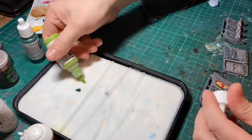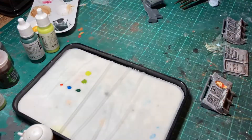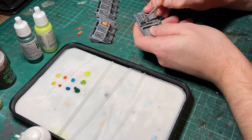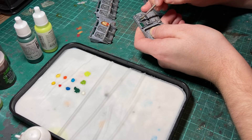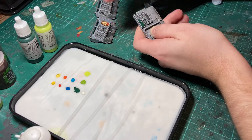Next we're going to paint the screens, the buttons and anything else inside the tank that might light up. The wet palette really comes into its own here. I'm going to put drops of blue, yellow, green and red, as well as their respective lighter colours and a drop of white. Using the wet palette, which speeds up painting no end, I simply work my way across painting all of the base colours.